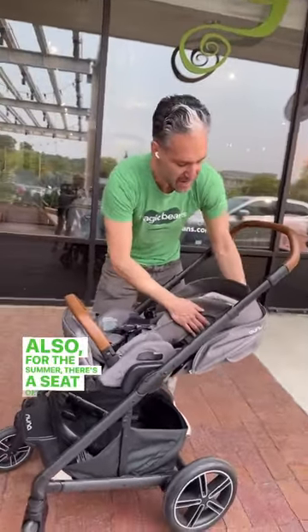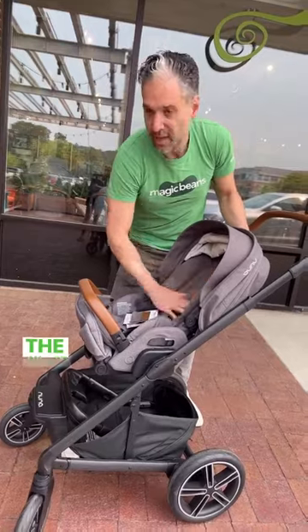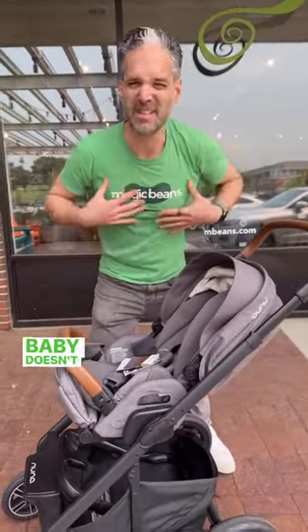Also for the summer, there's a summer seat on the back. Just remove the insert, and you have this nice breathable backrest so your baby doesn't sweat.